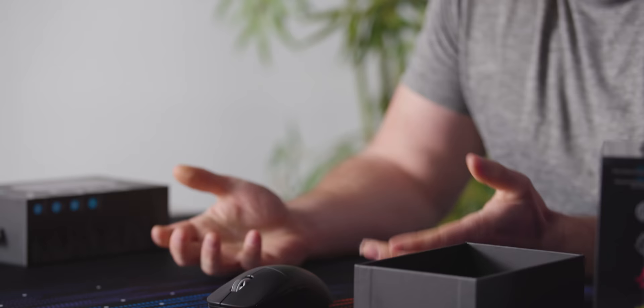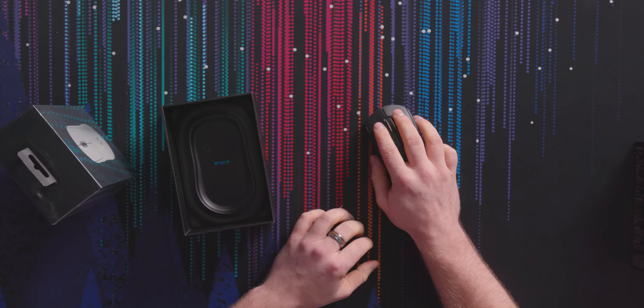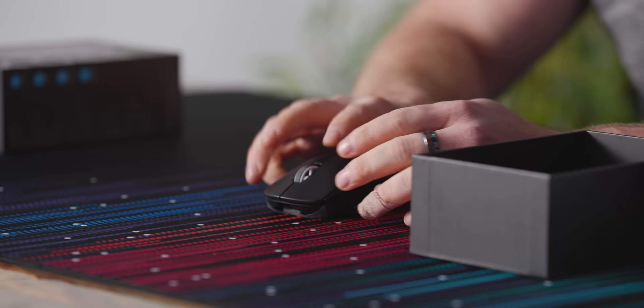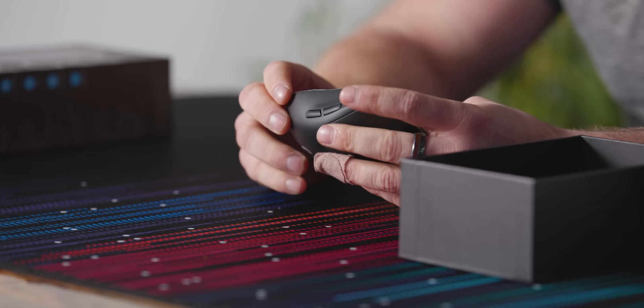It looks exactly the same. At first glance and at first hold, I'd have a hard time telling the difference. It feels like about the same shape. The scroll wheel is a different color — a nice little white accent that I think looks good. Buttons feel the same. The side buttons are just about the exact same size. This mouse is super light — it's almost 25% lighter than the previous G Pro, which was already really light.